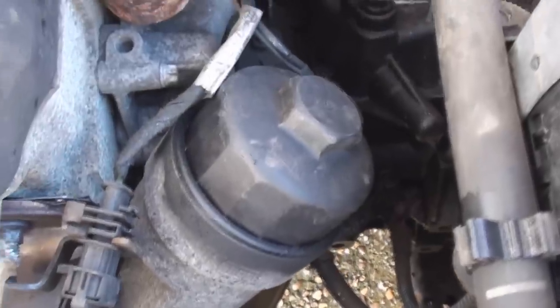Obviously the oil is nice and black that's coming out — so it's had a hard life. We'll let that drain out and change the filter. This is the oil filter housing and that is a 32mm on the top.